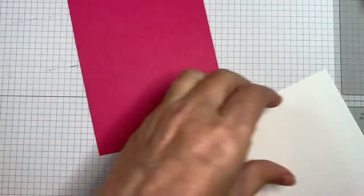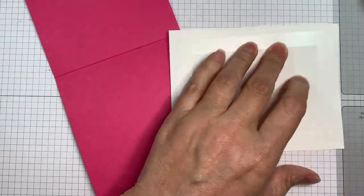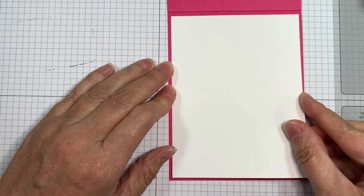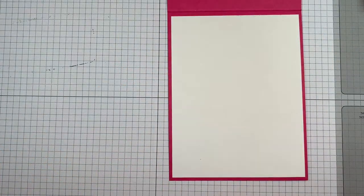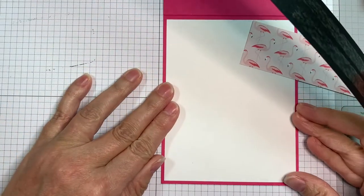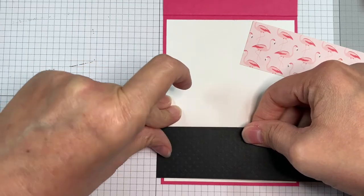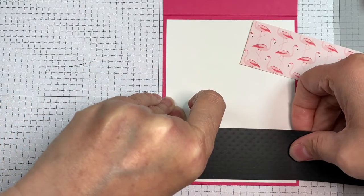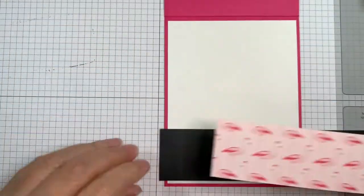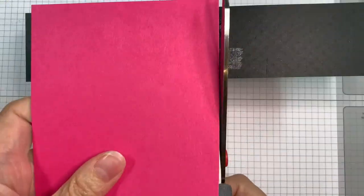Now I've got a piece of Neenah 65 pound bright white cardstock cut at four by five and a quarter inches. As for the image I colored, I always use Neenah solar white cardstock for those. That is a strip of that same basil Swiss dot black cardstock cut at one and a quarter inches wide, and I'm just going to lay that across the bottom of my card, using the grid mat on the Stampin' Up pad to get things straight. Then the flamingo paper from the same Summer Fun pad from Echo Park — I'm adding that to the center at one inch in width and I'll trim off the overhang.